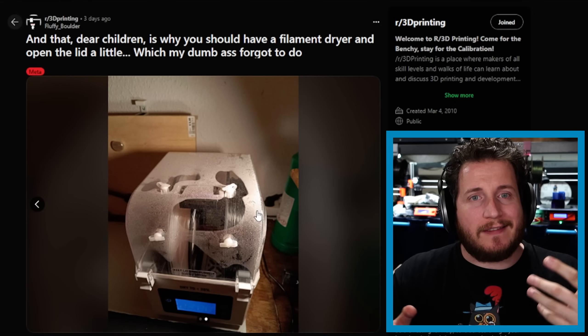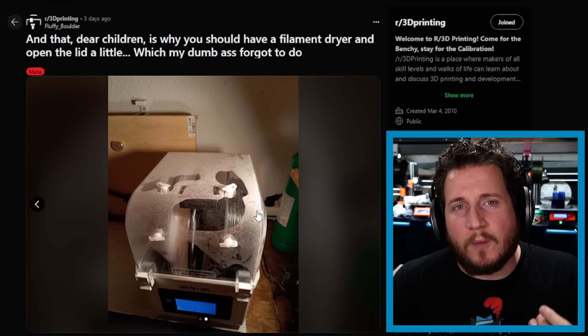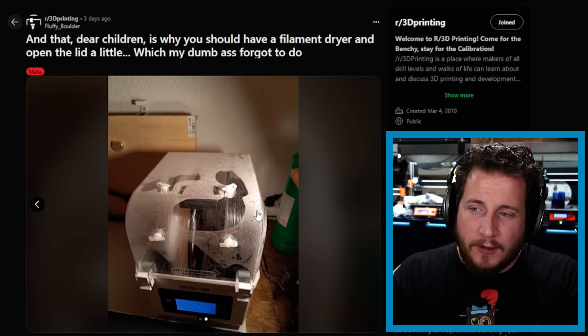They've got four holes right there, and they're plugged up with somewhat flared bases. Those are actually for where the Bowden tubes are supposed to come out if you run this in a reverse Bowden setup. While technically that will help purge some of the moisture out, it is better to have some sort of cut, slot, or some way for the moist air to get out and drier air to get in. Without that system of convection and getting that moisture out, the filament doesn't actually get dried — it just becomes a soup.